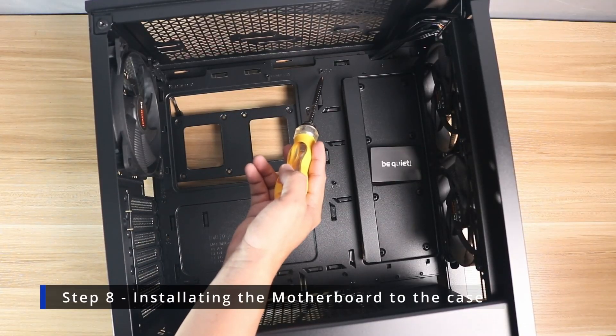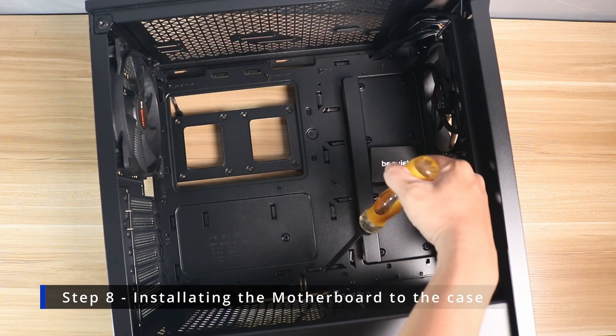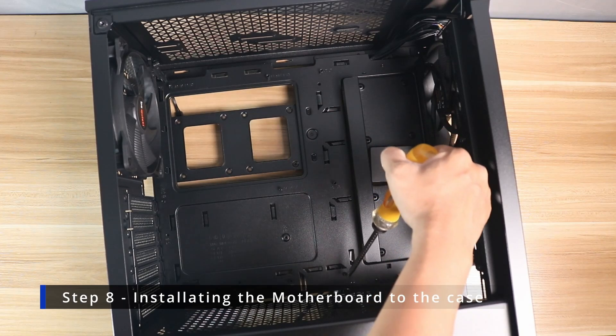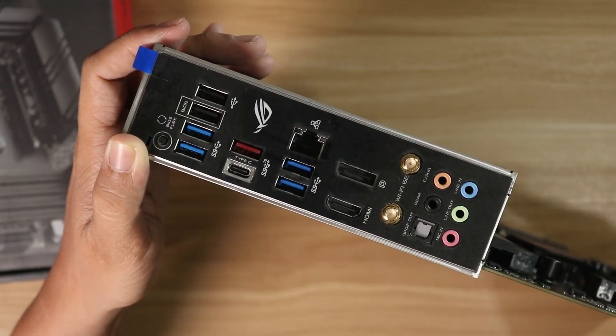Before installing the motherboard into the case, make sure all the motherboard standoffs are installed, or at least every hole in the motherboard will align to the pre-installed standoffs, to avoid damaging your motherboard.